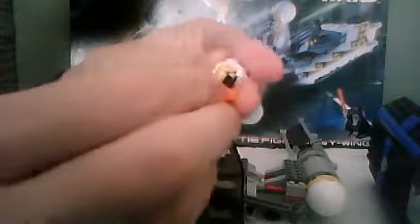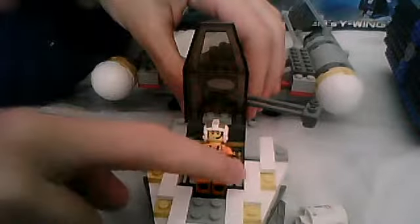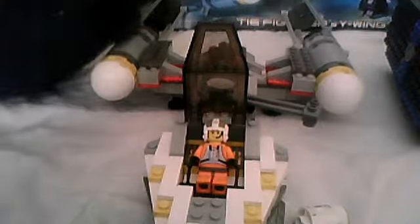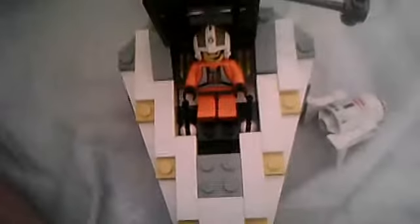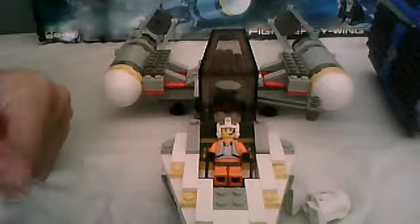You lift up the Y-Wing pilot's arms — I call him Dutch Vander, because that's what it says in the Star Wars Visual Dictionary. You don't just sit him up, you lie him down, otherwise his head will get caught. You move the controls towards his hands — those little levers. He's got his own controls in there, and you can see his targeting system.